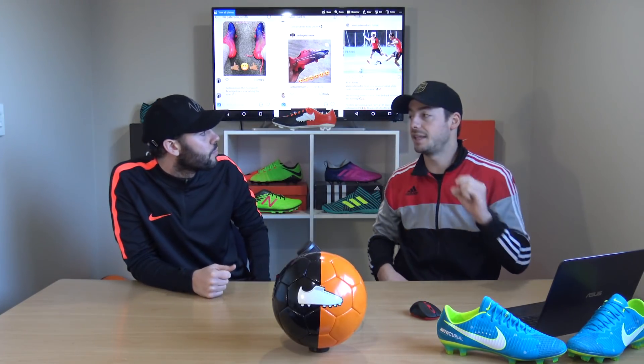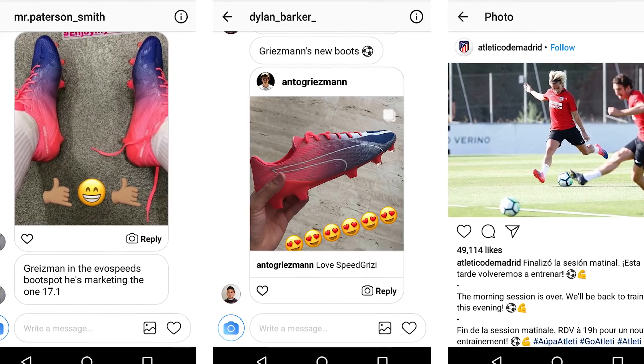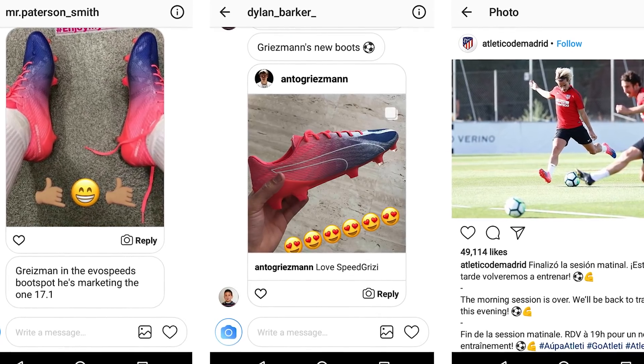Next player is Antoine Griezmann wearing something old — the EvoSpeed Fresh. He is a Puma 1.17.1 wearer, but in training he has been wearing this colorway of the EvoSpeed Fresh, pretty much a super lightweight version of the EvoSpeed itself. Very interesting to see Griezmann switching to something like the EvoSpeed from the 1.17.1.